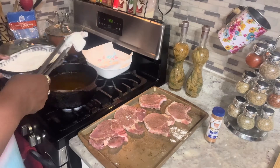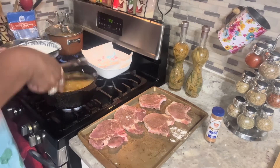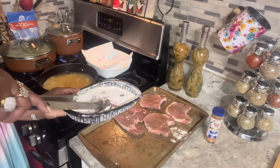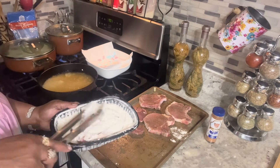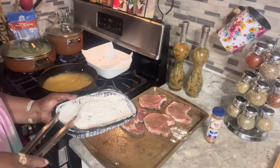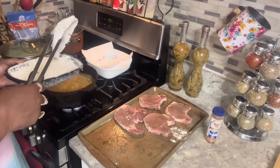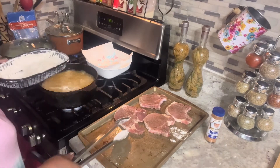Let me put my pork chops in — that's ready. I think I'll probably just do two at a time, y'all. When you put a lot of meat in grease it'll cut the temperature down. And I want to cook these because we are hungry. I'm going to try two at a time and get the other two ready.